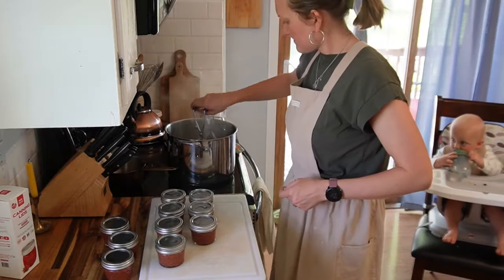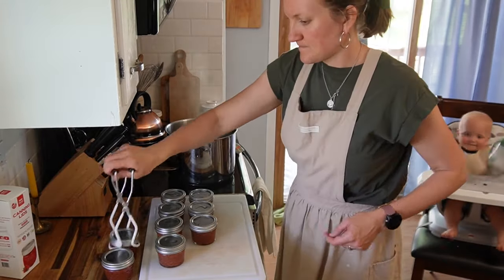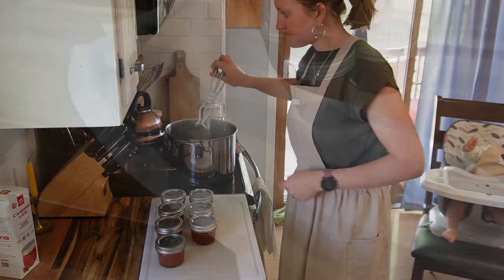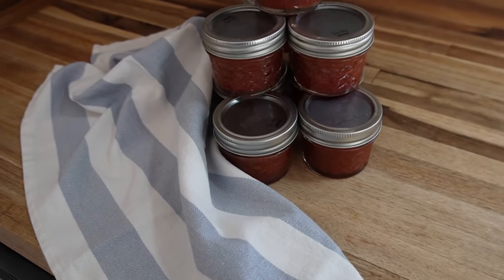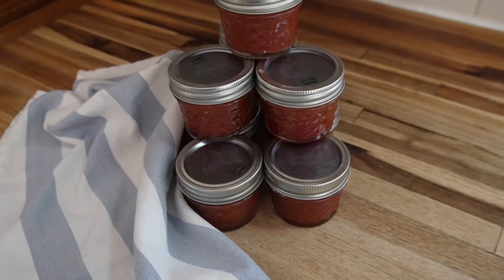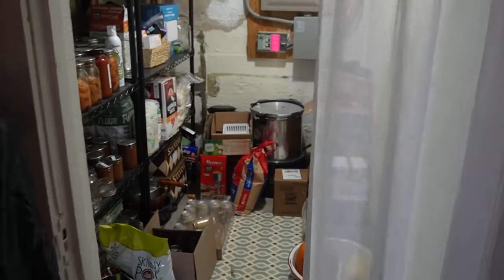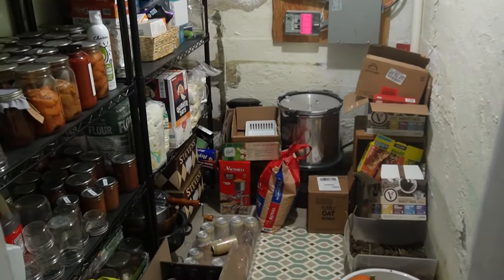The rhubarb recipes — the cake is currently on the blog, and the jam will be coming soon. I also use this same base recipe for every jam I make.